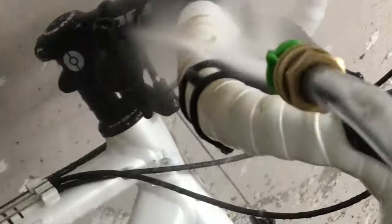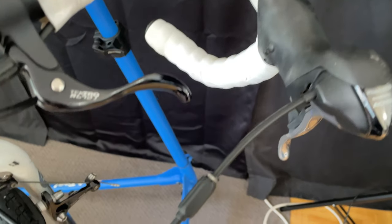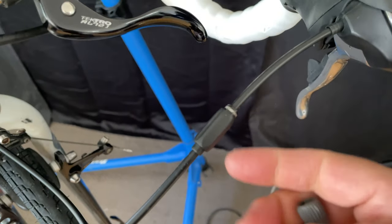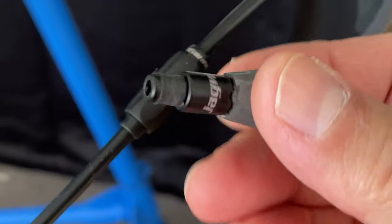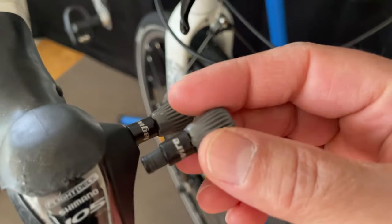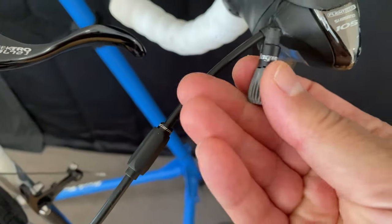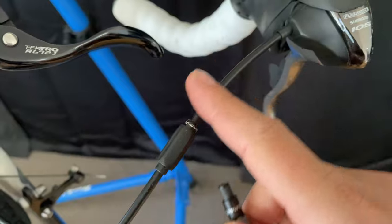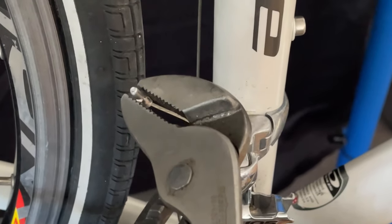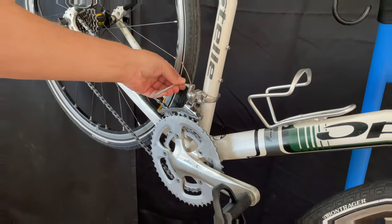The owner doesn't really like this white bar tape anymore, so we'll be changing that soon. Another thing we'll be changing is this barrel adjuster for the front shifter, so that it matches the rear shifter. This will help with shifting because it shortens the housing. It'll also increase the value just a bit because it'll look a lot better. So we'll just start here and remove the cable.